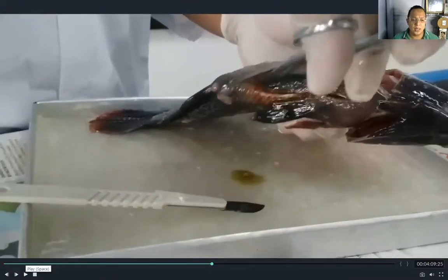Using scissors, cut vertically from the anus of the fish going to the lateral line, and then cut horizontally going to the operculum, then open it downward. This way, all the sides of the fish are cut so that the different internal organs will be exposed.